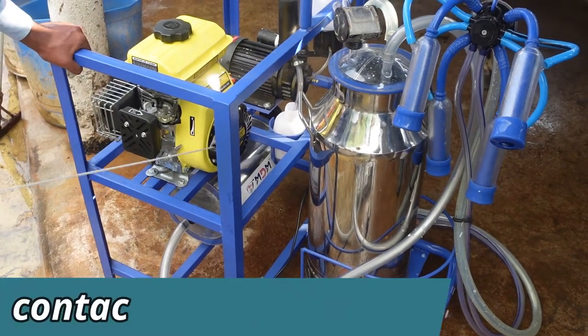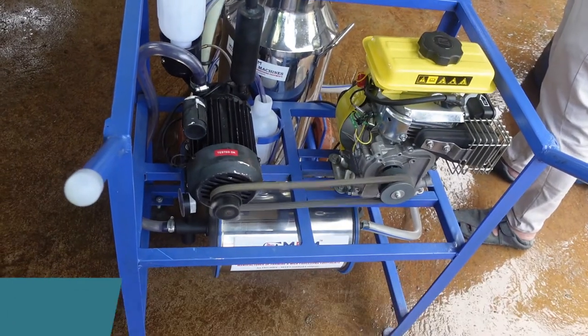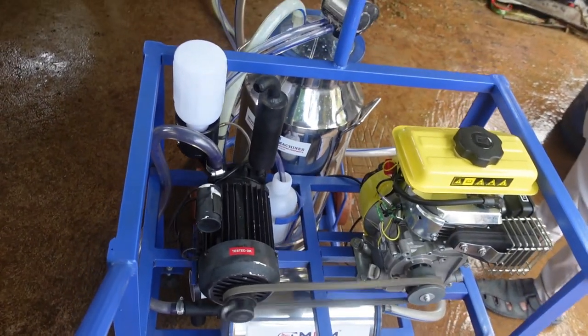You can run the machine on solar, petrol, gen set, single-phase, three-phase, AC DC power.